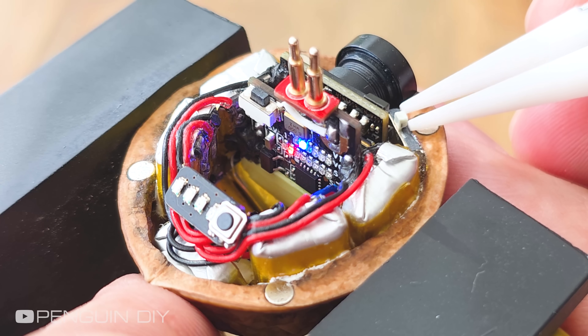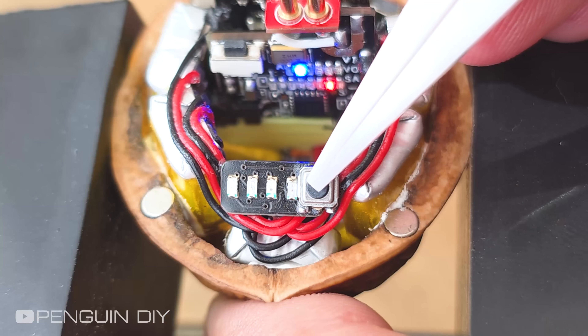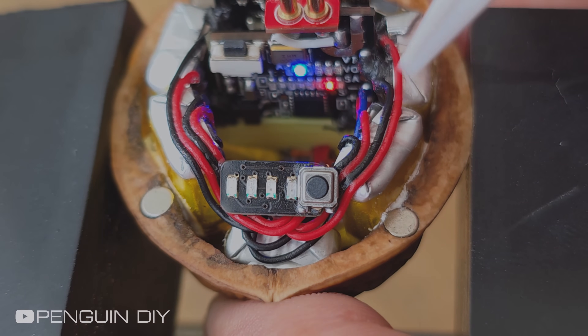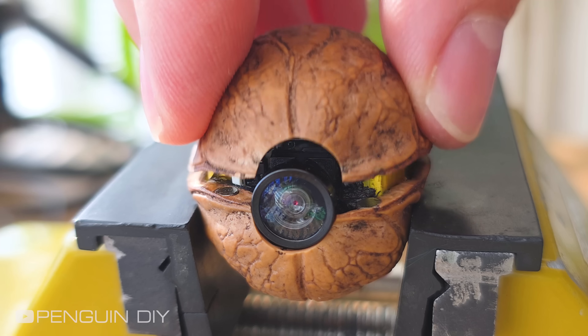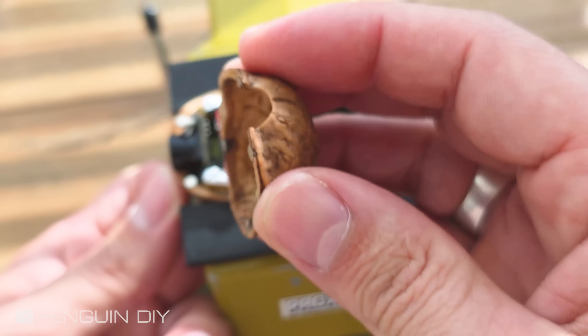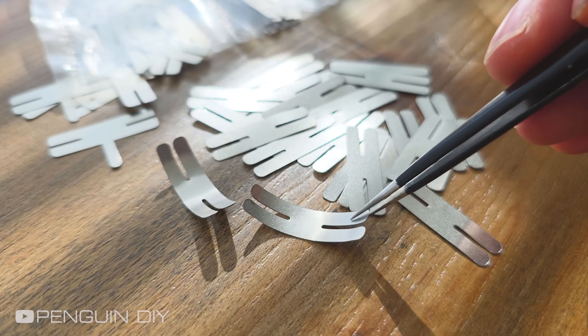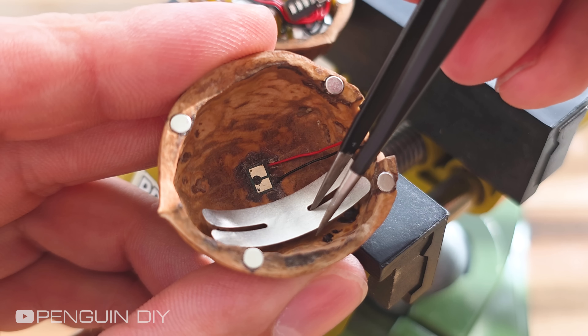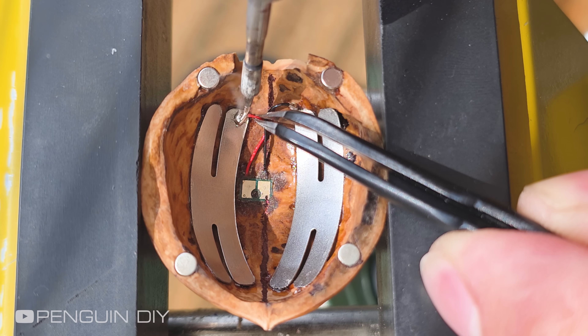Let's test it now and see if everything is working properly. I'm using some impression material inside the walnut shell to see exactly where the pogo pin touches when it's closed. Then I place this tiny circuit board so the pogo pin connects to it when the walnut shell is closed, and I'm attaching these metal plates to the board so they act as the antenna.